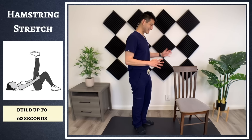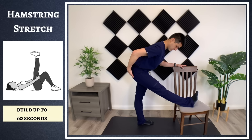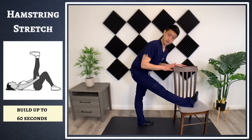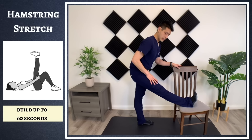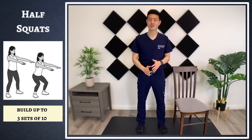The next muscle group we're going to stretch are the hamstrings. Standing and putting your leg on a chair, stool, or tabletop is one of the most effective ways of stretching out the hamstrings. Stand up and then just slowly hinge at the hips and bend over. You're going to start feeling it in your hamstrings going all the way down towards the back of your knee. Start at 30 seconds and build yourself up all the way to one minute.